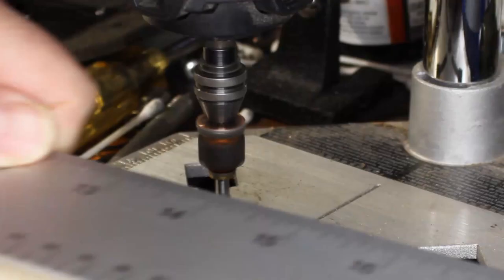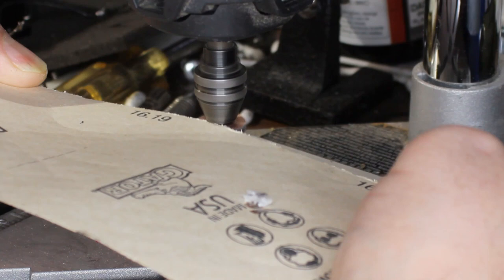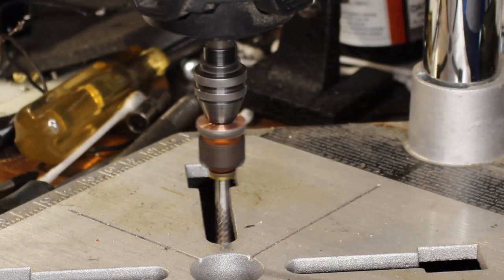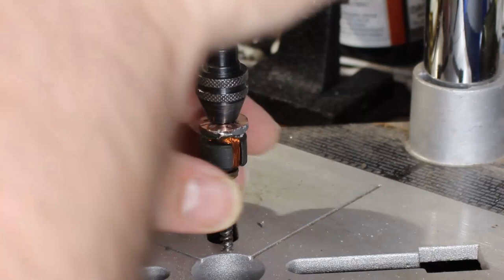On another video where I had been working with the armature face on another commutator, one of the viewers commented that you should put it in a drill and use that as a way to spin it, then put some sandpaper up against it. I wish I was smart enough to think of these things ahead of time instead of spending hours sanding by hand. So I put it in my Dremel — I have this little drill platform for my Dremel — and you see me using first an 80 grit, then a 400 grit, then an 800 grit, and then a 2400 grit final sandpaper.